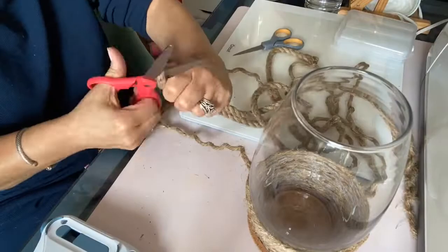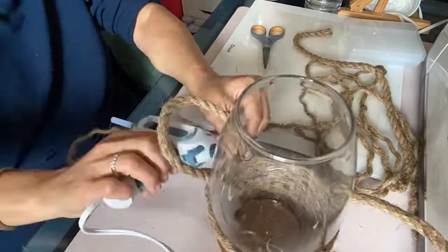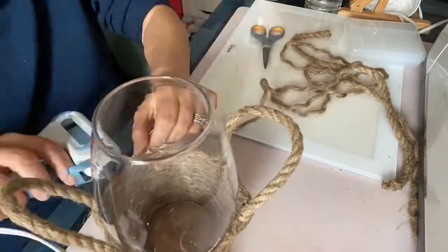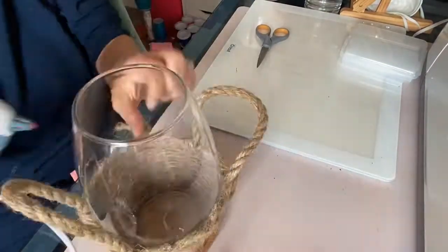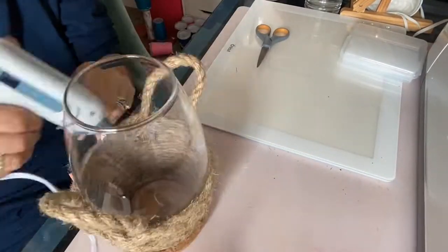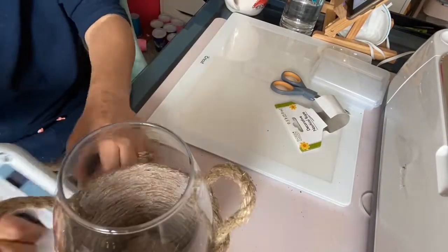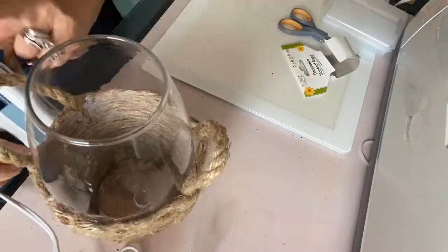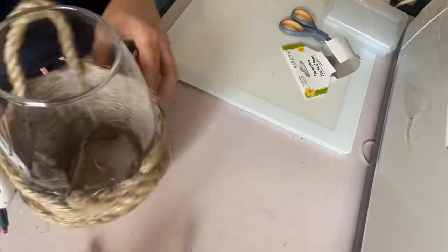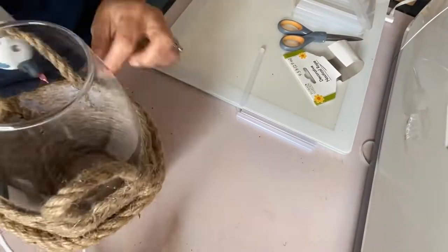I put all the thin rope on first and then went back over it with the thick, so you can see what I'm talking about. I took a piece of the thicker rope and hot glued it near the top of the thin layer to make the handles, then put the rope around it to make it nice and sturdy. Switching to the thicker nautical rope definitely was a better look.